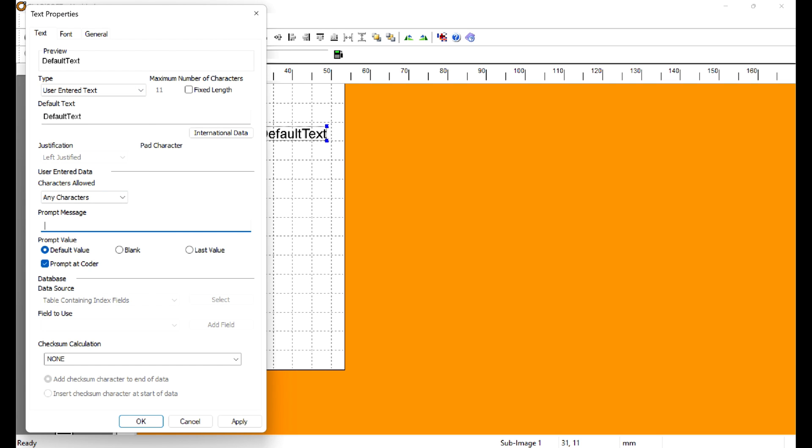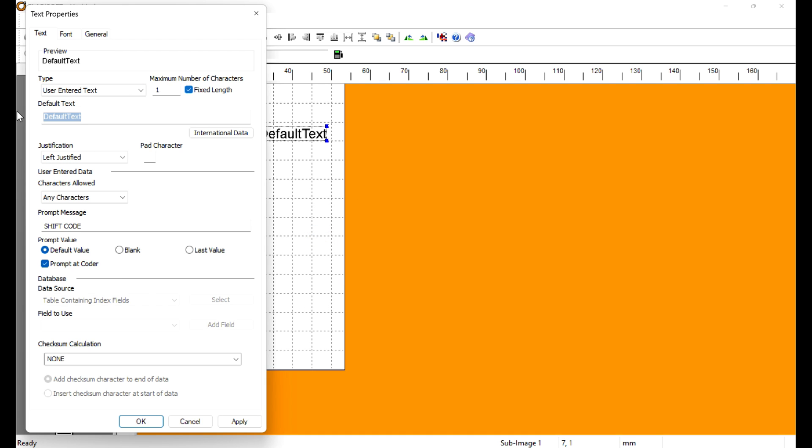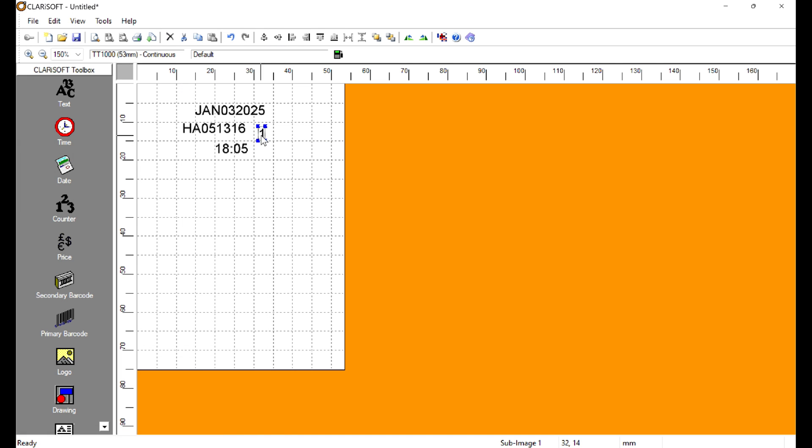This shift code text box is going to be a User Entered Text field. This is not the way I prefer to do this, but it is one method. The prompt will be 'Shift Code.' We're going to add a fixed length so they can't enter the incorrect shift code. I get an error because the default text preview has more characters than what I set, so change that to 1. The downside: every time the shift changes, someone has to go in and manually update this — I don't like that; it needs to be automatic.